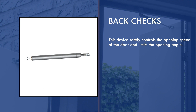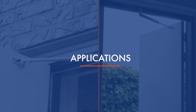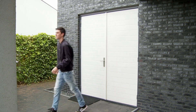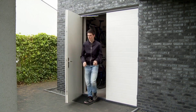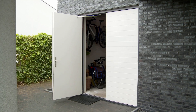Dictator back checks prevent uncontrolled opening of hinge doors and windows. In case of storm or a sudden gust of wind, the opening motion of the door is cushioned and the opening angle is limited. The back check prevents the door from being torn out of your hands and slamming open, which could damage the door or the facade and could pose a safety risk.